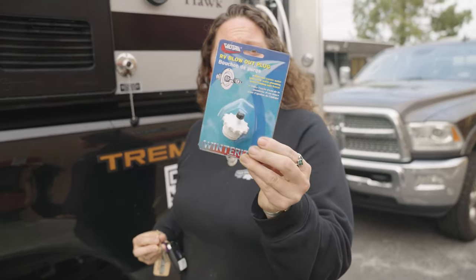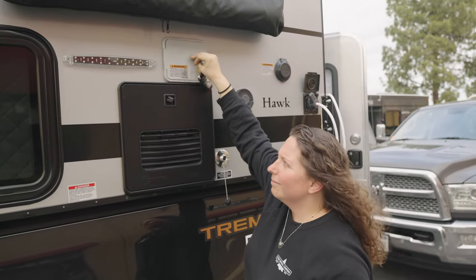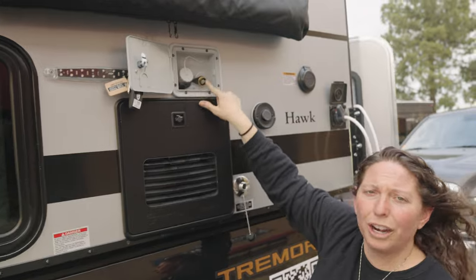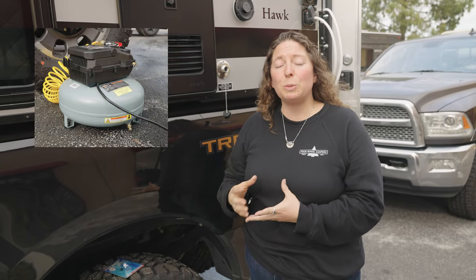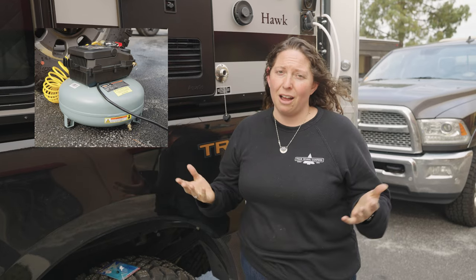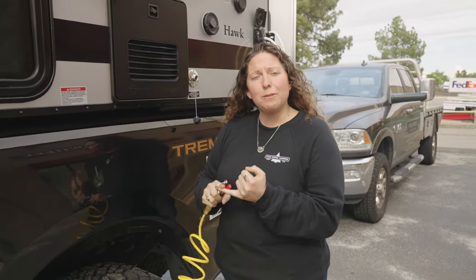Now that we've closed the bypass valve and isolated the water heater, we're going to blow out the lines. Every camper with a water system comes with a blowout plug — it'll be in your starter kit with all your instruction manuals. Open up the city water access panel and tighten the blowout plug onto the city water connection — make sure it's nice and snug. We're going to use an air compressor with a tank, because you want to shoot out short spurts of air and a regular tire compressor cannot do that. Make sure your water heater bypass valve is closed, your faucet is open, your shower is open, and your rear drain plug is open — all points where water can exit should be completely open.